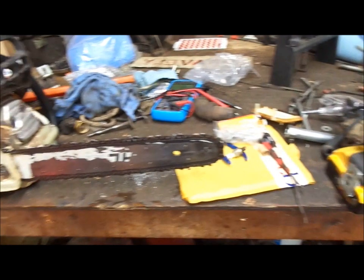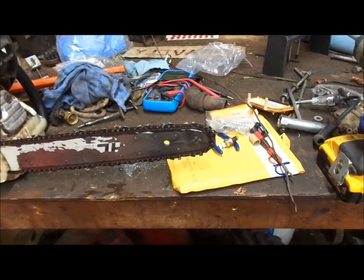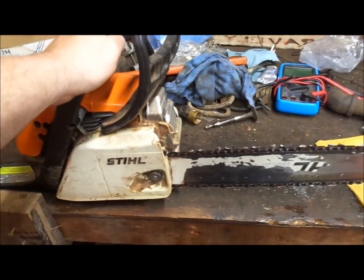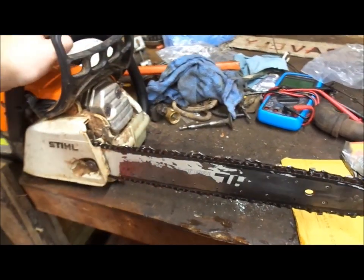Wouldn't be a bad idea to clean it, but got a new air filter in it and a new spark plug. I keep the fuel filter. I actually have two of these saws — I had picked up another one used and kept going with it.